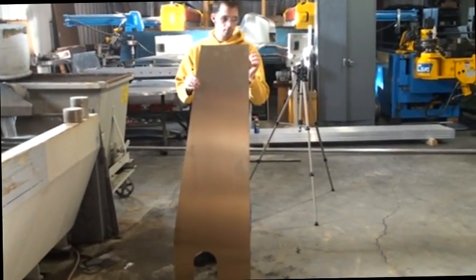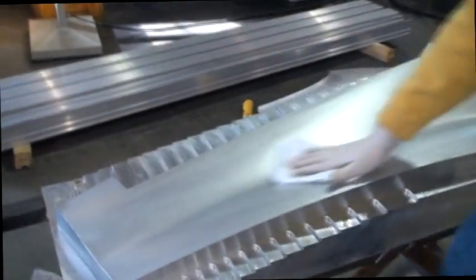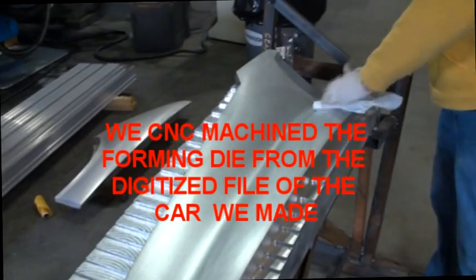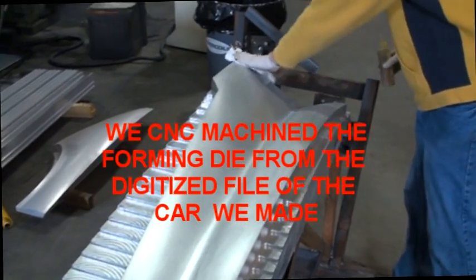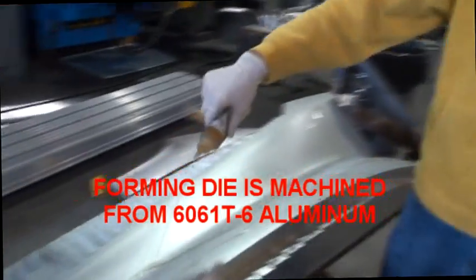Here's the piece that Dave Sindrich just took out of the water jet, and we're going to go take it and put it on our forming die. This is the form we made for the upper part of the quarter panel. Dave is wiping it off — it's got to be really, really clean, otherwise a piece of dirt will pop up and mark the panel. Here Eric is cleaning off the panel. Again, the panel's got to be really, really clean.